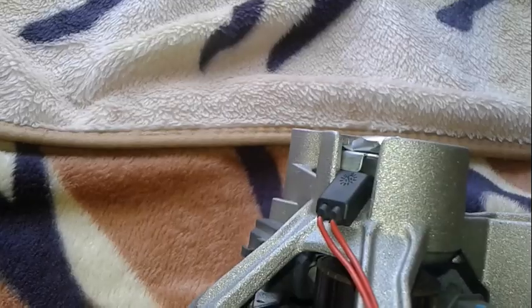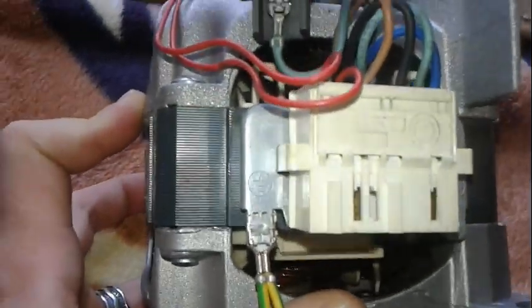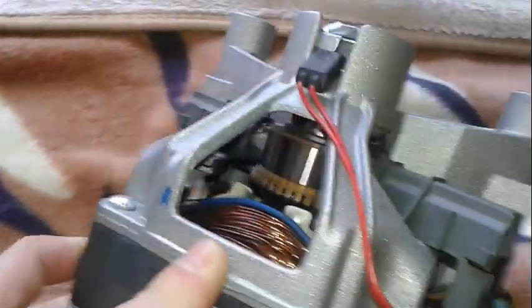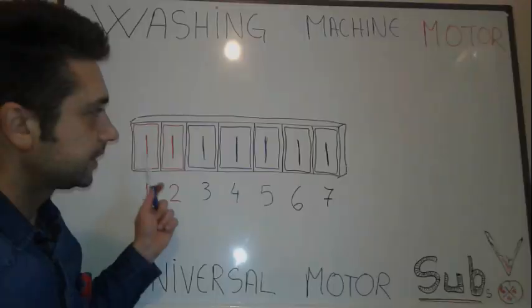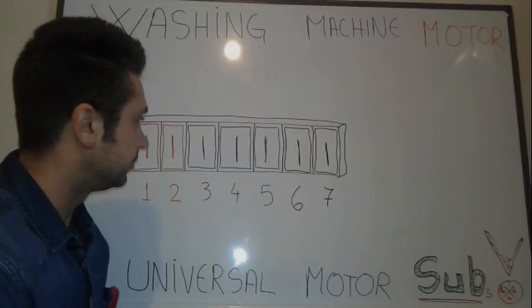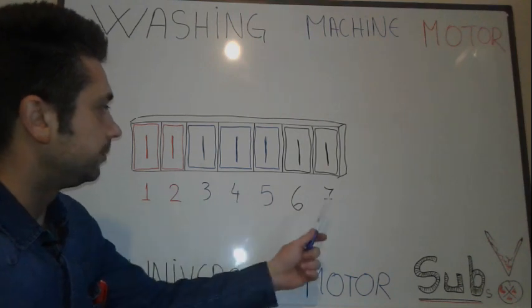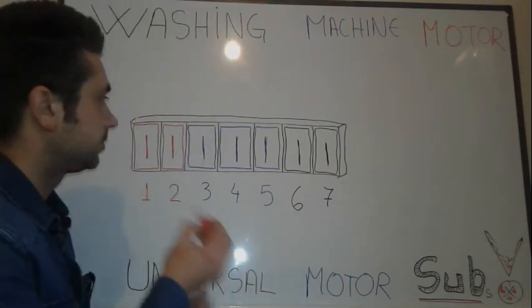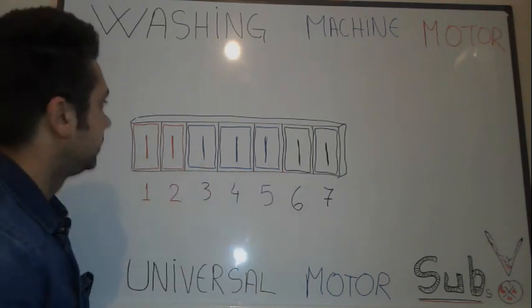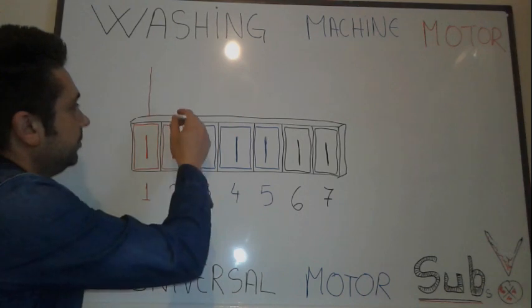This universal motor is commonly used in washing machines — that's my own and I started figuring out how to wire it. So we have this plug, as you can see in that video. We've got some small wires and about seven pins, but not all of them are connected. Starting from left to right, you saw two small wires coming from pins one and two.